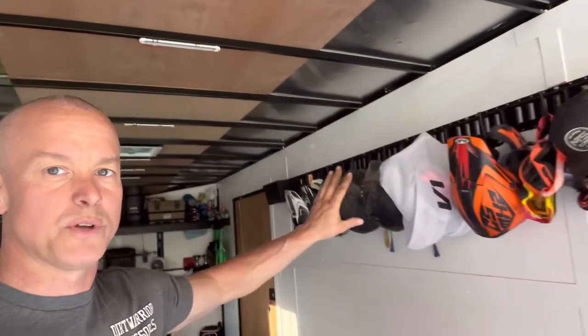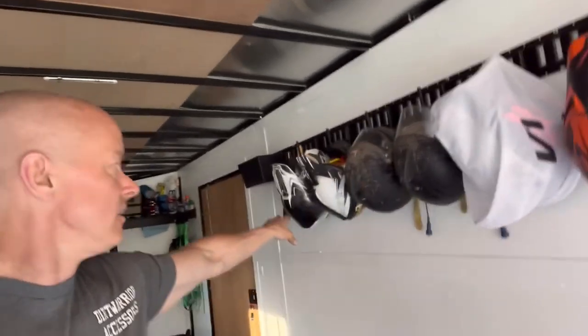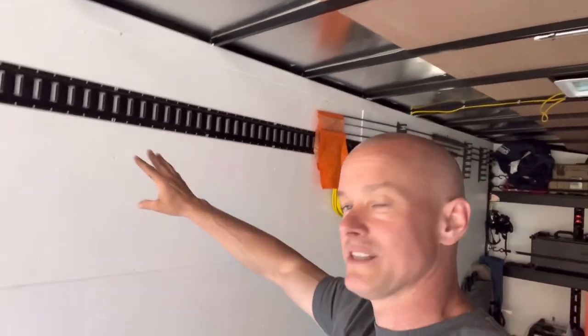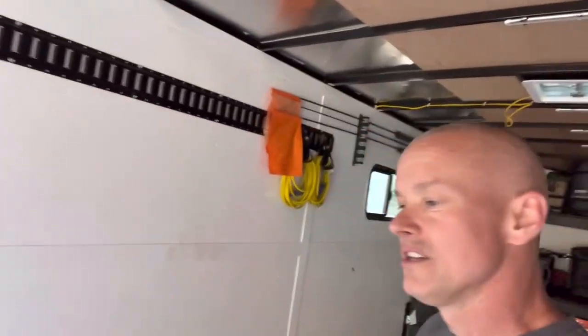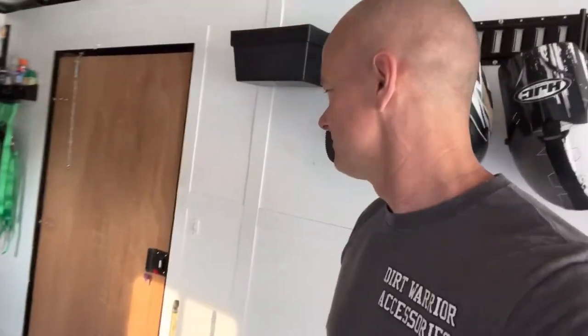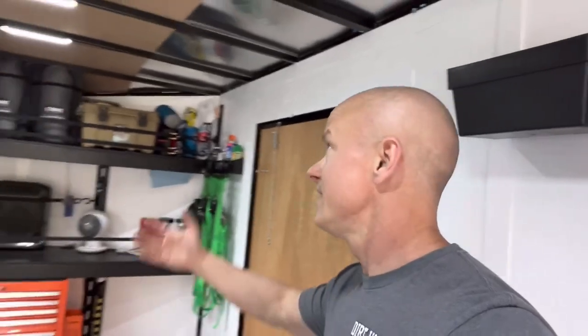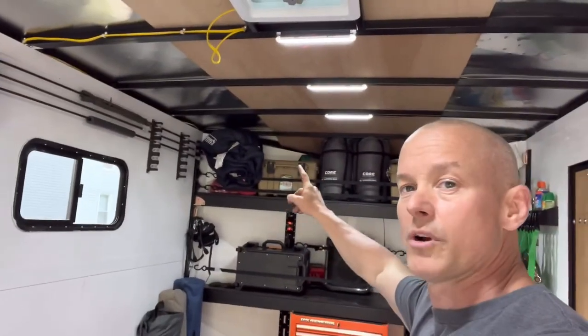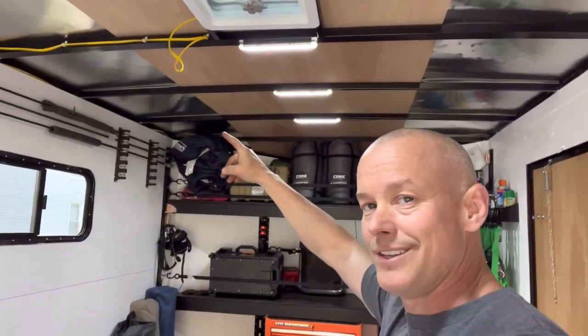Along the walls we put our helmets, our goggles, and stuff that we needed. On the other track we're still looking at adding a few things, but we don't want too much on this side because this is the side we walk in and out of — we try not to hit our heads. It's getting a little dark in here, so let's turn the lights on. We ran these LED lights across the whole thing. Don't worry about that wire — that's for an AC unit coming later down the road, it's already pre-wired.